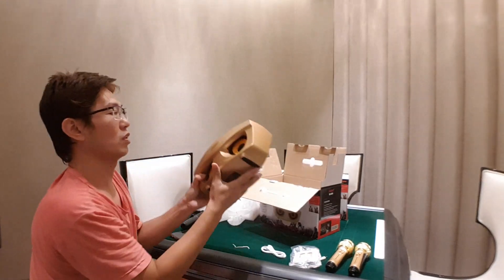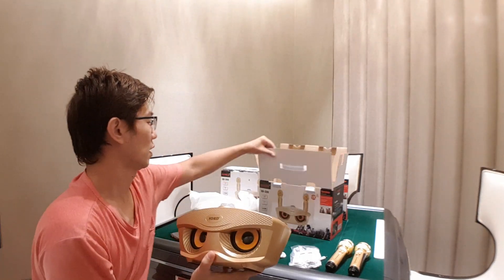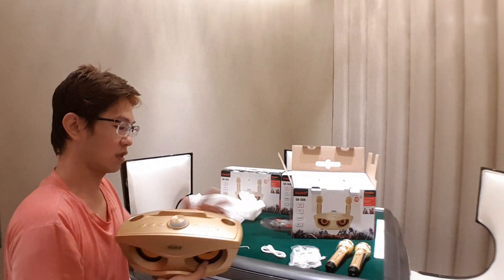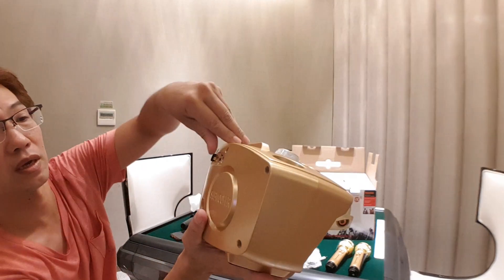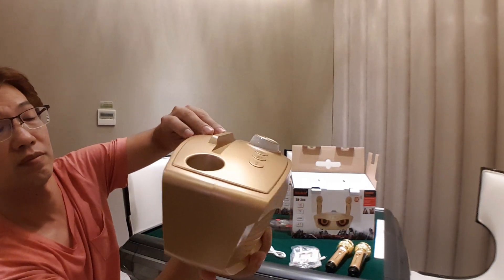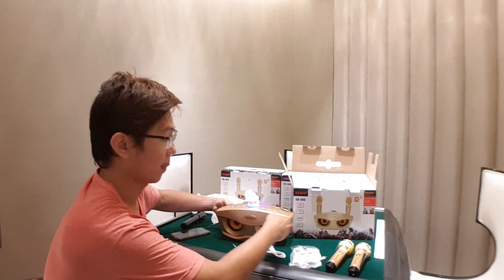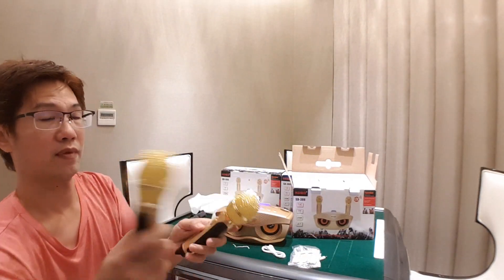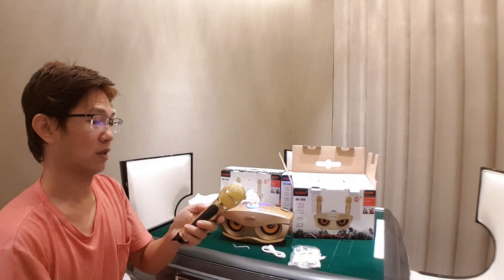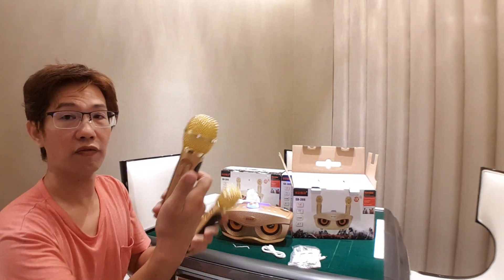This is the SDRD wireless microphone — about two kilograms, very cute. Just turn it on like this, then you can turn on your microphone. Hello, hello — okay, it's working.